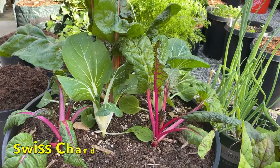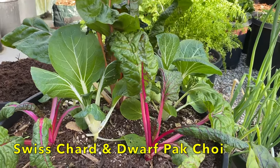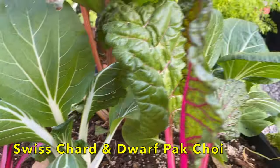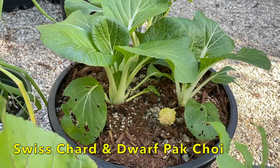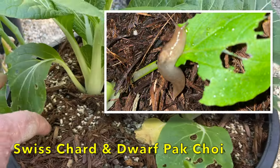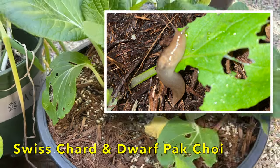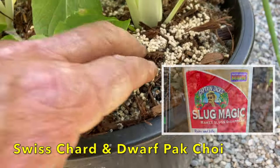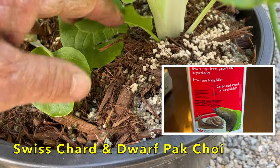In this pot, I have Swiss chard, and they're looking kind of droopy because it was a warm day today — these should recover in the morning. And I have some dwarf bok choy interplanted in there, as well as some more dwarf bok choy in this pot here. You'll notice that there are some holes in the leaves — I came out a couple of weeks ago and found slugs on the underside of the leaves causing the damage. So I did add some organic slug bait, and that seems to have taken care of the problem.